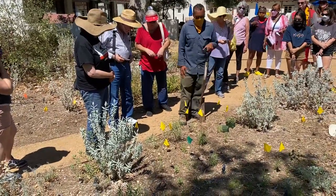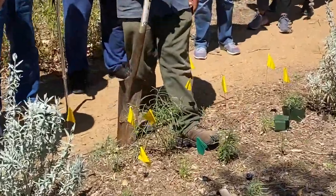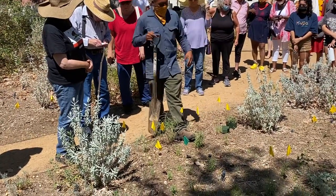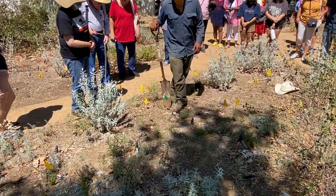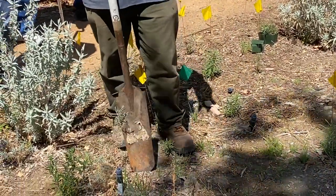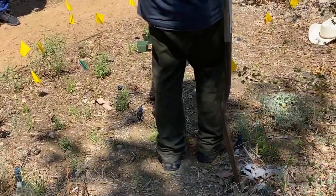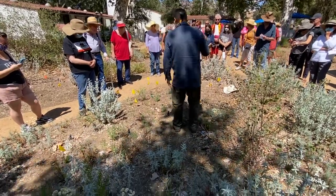We're planting the milkweed at about 12 to 18 inch intervals. That's going to create a nice size plant about five feet wide — a nice patch for the monarchs to find food. Here's another one — we go in a crisscross pattern. We don't want to space them out five feet apart; eventually they could grow five feet each, but the stuff's free so let's just punch it in.